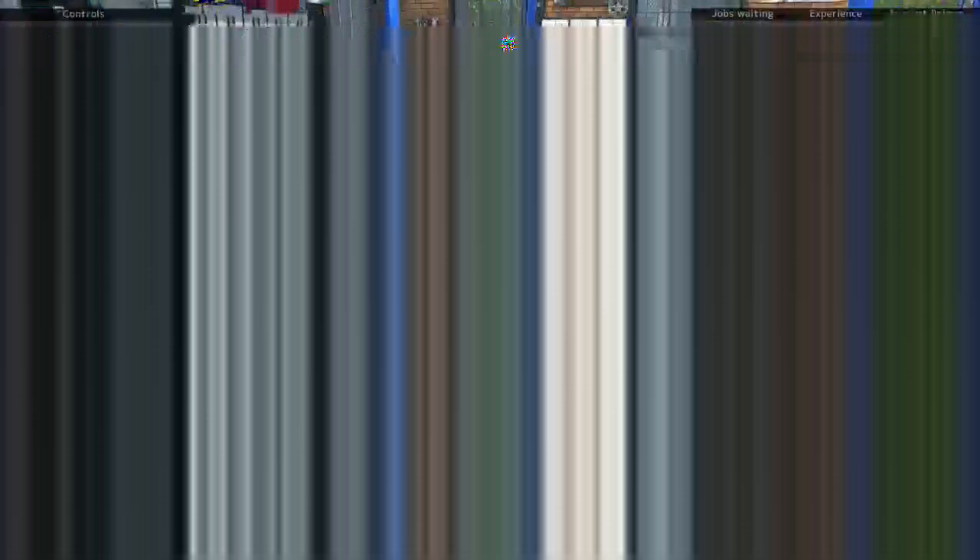For those watching the video, I would like for you to leave in the comments section what color do you want me to paint this when it's finished. I'll be drawing that color from the comments. I don't care what color it is, I'm going to do it. It could be bright pink for all I care — honestly, I think this car would look good in pink.